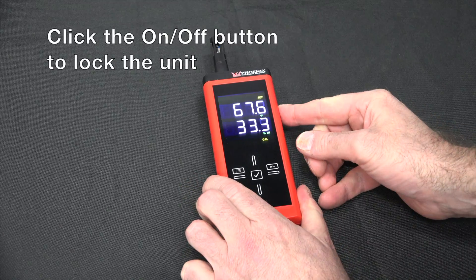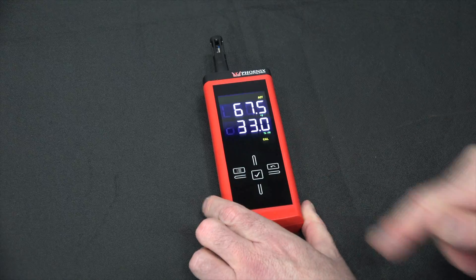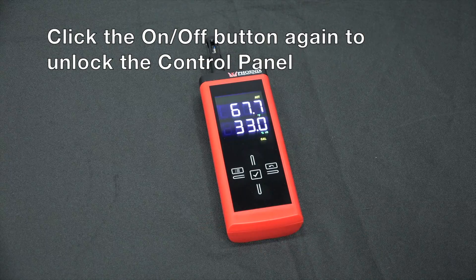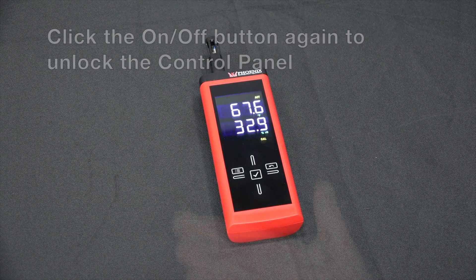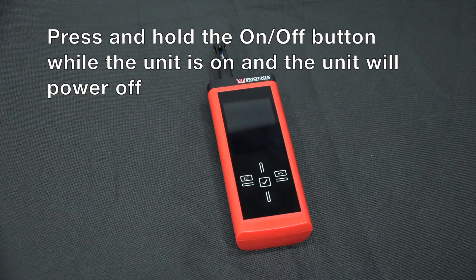If you click the on-off button, you will lock the unit, which will prevent you from accidentally pressing other buttons. Click the on-off button again and you will unlock the control panel. Press and hold the on-off button while the unit is on and the unit will power off.